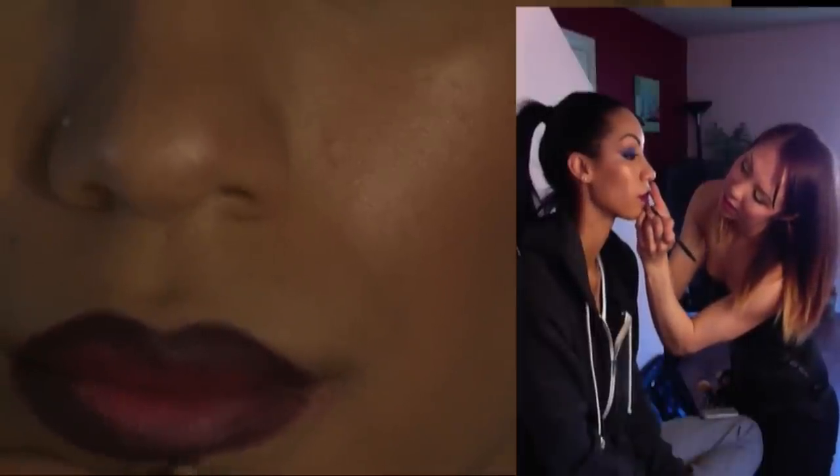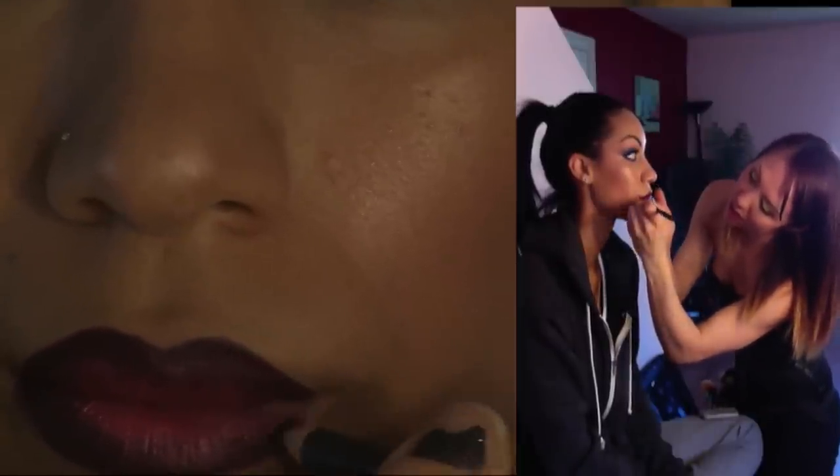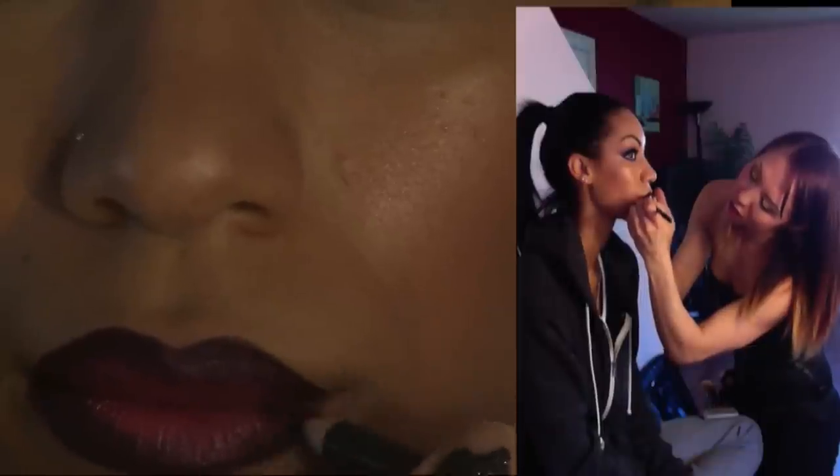And slightly feathering it in again. Taking it down to the rim of her lip. I always start on the inside of the rim so that there's room for mistakes if I make any. And if you do, you can just go back, clean it, and then add some concealer to it — it fixes everything. Concealer is your best friend.